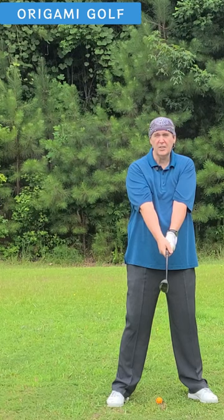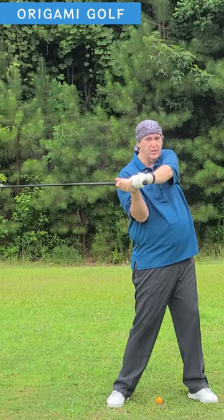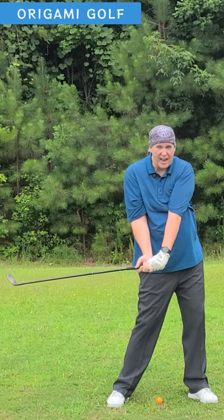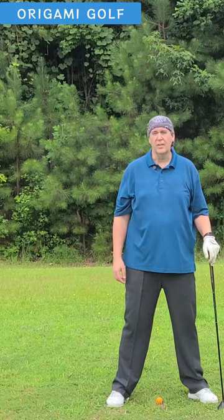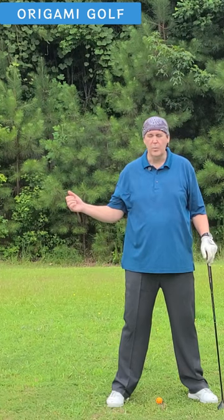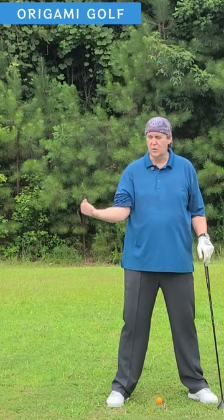So to get into this golden position — this lag position — everybody says you've got to have a lot of lag to get into it. It's really simple. Turn from the ground up with your feet. Feel like your shoulders and arms are left behind, and just drop your arms straight down to the ground — no lateral movement. The first movement in your golf swing with your arms on the downswing is down. You don't pull your arms. It's straight down — not a flick with your wrist, but straight down with your arms.